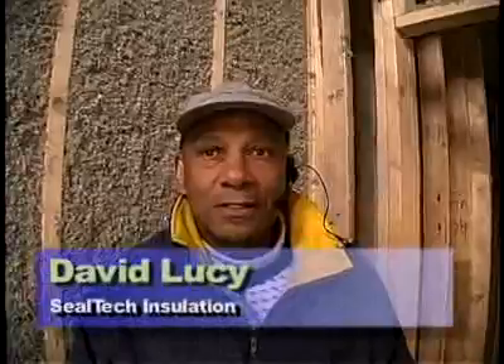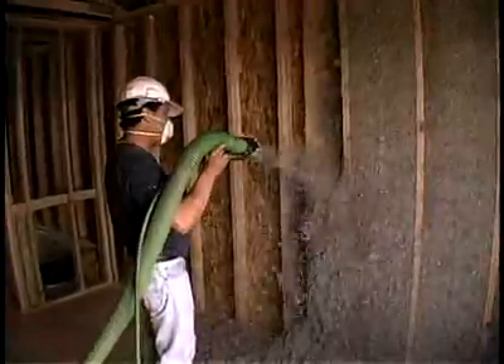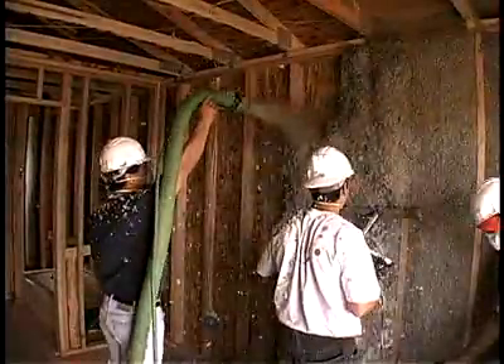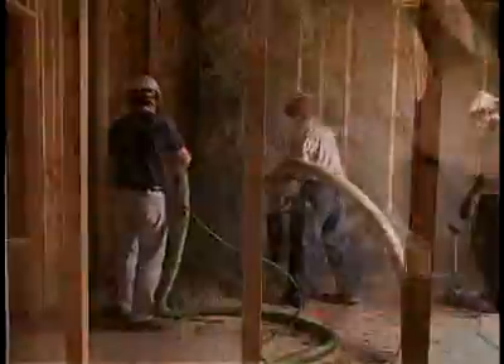The cellulose being sprayed into this house is a post-consumer recycled material, which means it's taking some of the material out of the trash stream. The material is an excellent insulator because it fills the cavity completely around wiring, piping, and plumbing, and it fills all the various size cavities the same way it would a large cavity.